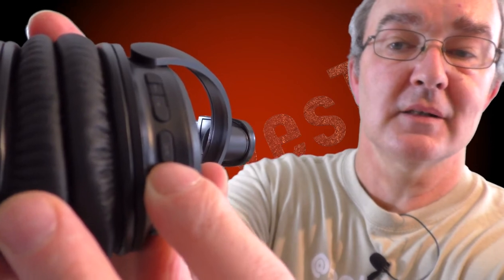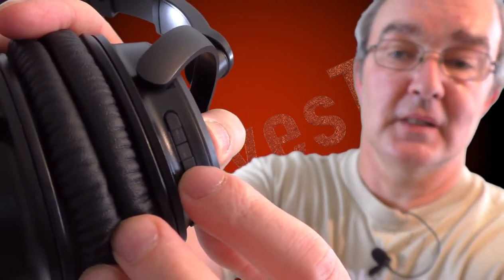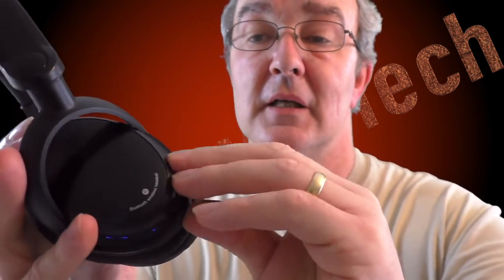There's a separate power button which also answers and rejects calls. Long press for volume, short press for track skip. They work very well and have a slightly raised definition to them so they're easier to find — many headphones I've used make it hard to locate the buttons. There's a little rubber flap to access the charge port and the 3.5mm jack for when the battery is flat or you haven't got a Bluetooth device.